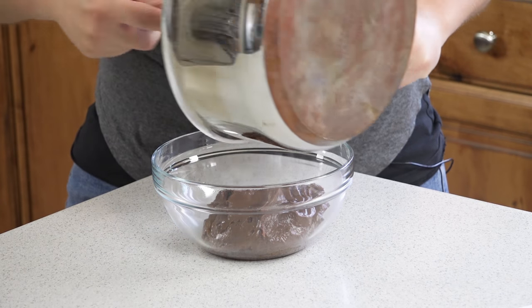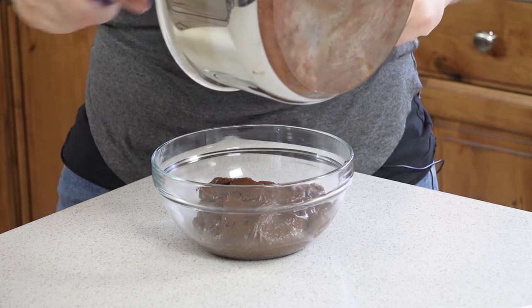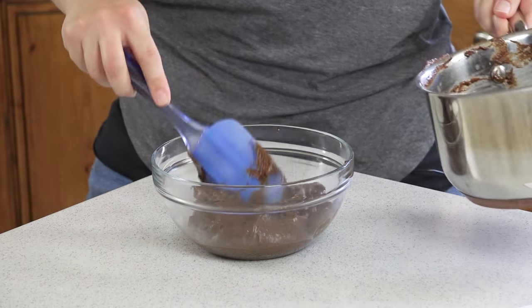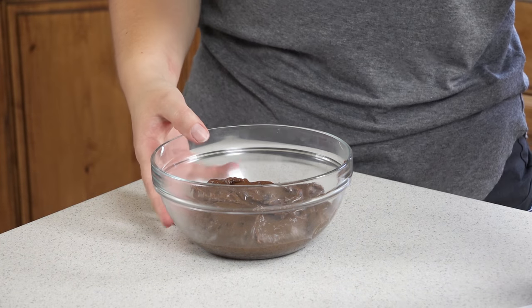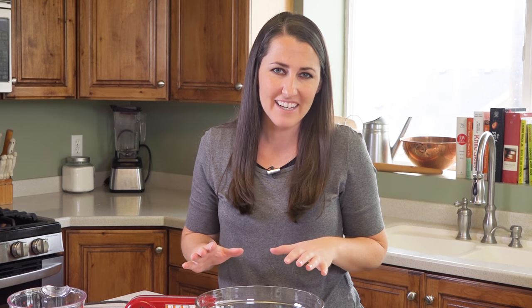I'm putting the custard into a glass bowl — I don't want to waste any of this chocolate — then into the fridge. It'll probably take a couple hours to cool off completely. Once the chocolate custard is completely cool, we can go ahead and put together the rest of our ingredients and assemble our tiramisu.